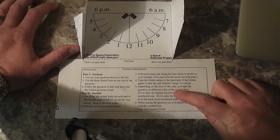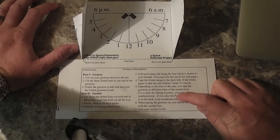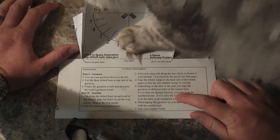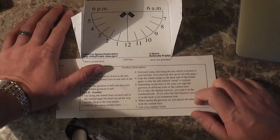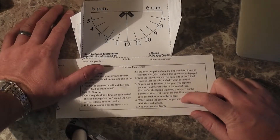Depending on the time of year, you tape the gnomon on different sides of the sundial face. If it's spring equinox, you tape it on the numbered side. If it is after fall equinox, you tape it on the back, the unnumbered side. So since this is spring equinox, I would tape it on the numbered side.